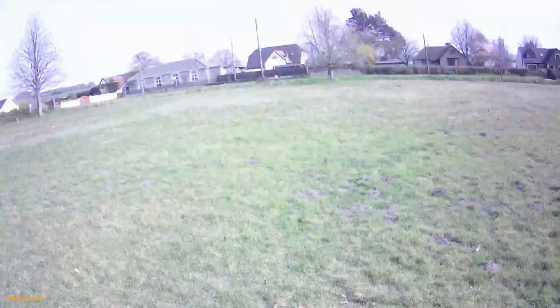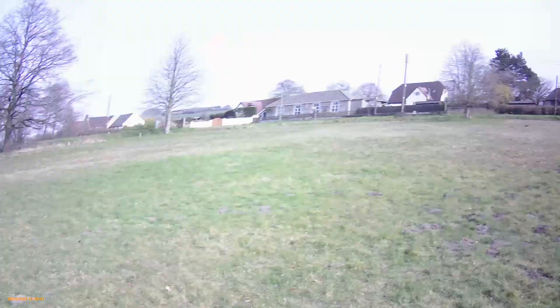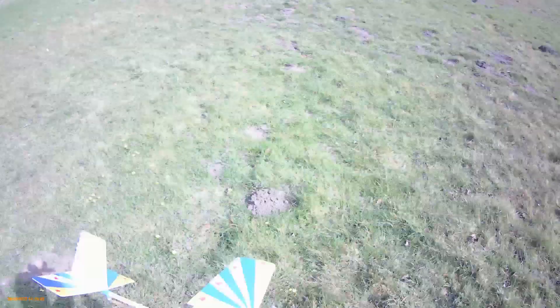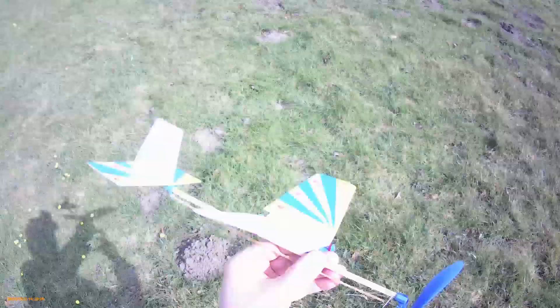That's about a hundred turns. Struggled to go into the wind, didn't it? Although it did try and go straighter.